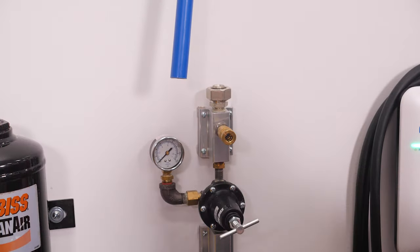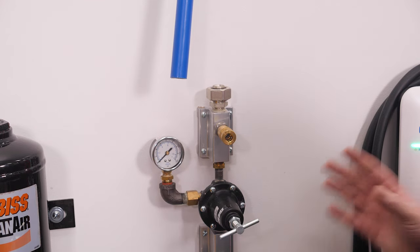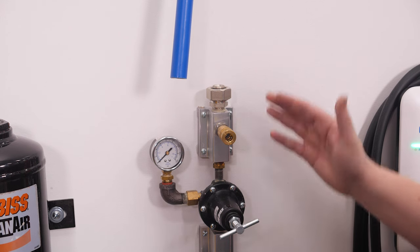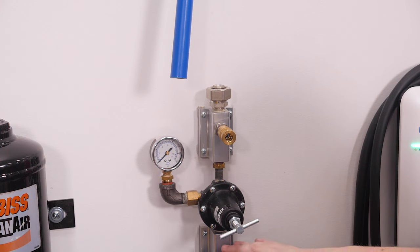We connected our air dryer to our air manifolds here with a piece of blue line. We have a manifold before the regulator and a manifold after the regulator. We put one before the regulator and hooked up an air hose for tasks like filling tires, where we don't need regulated air and we're trying to move as much air as possible.